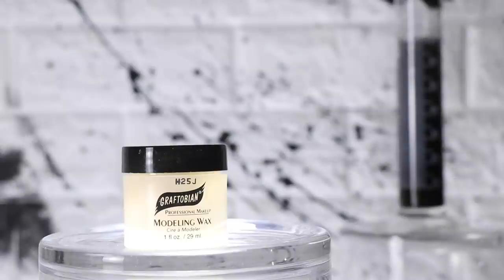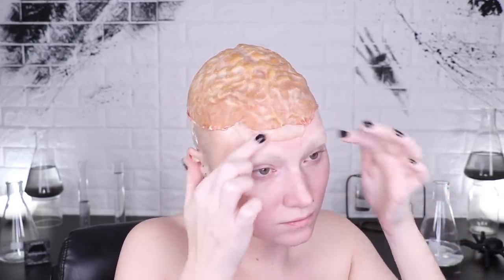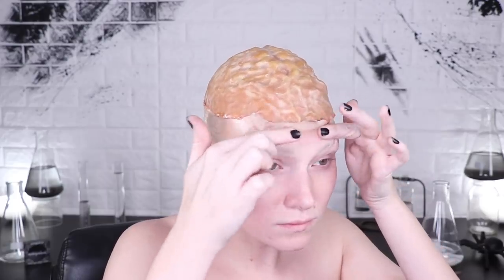Using Graftobian Modeling Wax, which is my favorite and absolutely amazing, with a little bit of makeup remover on my fingertips, I just made little snakes and stuck them down onto the brain. You mainly want the wax to be more on the brain than on your skin, because you're going to be blending that down onto your skin. It makes it a little bit easier in the end.